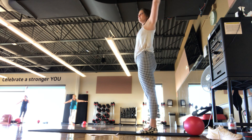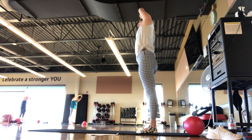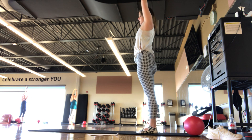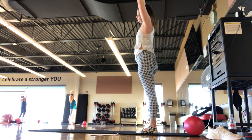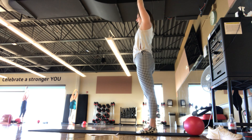Inhaling up. Exhale, find a side bend one direction. Good. Inhale. Exhale, side bend to the other direction. Inhale, inhaling up.